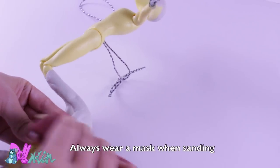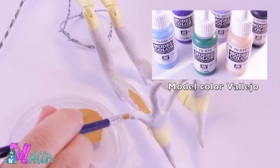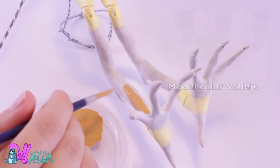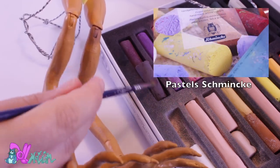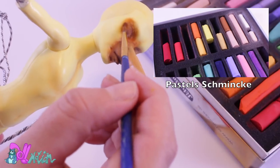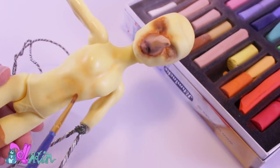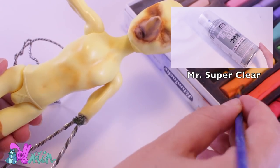After a few hours of sanding, I painted the legs and beak brownish-orange and a school yellow to match the skin tone. To blush the body, I use Soft Pastels by Schmincke. To seal it in, I spray the doll a few times with Mr. Super Clear.